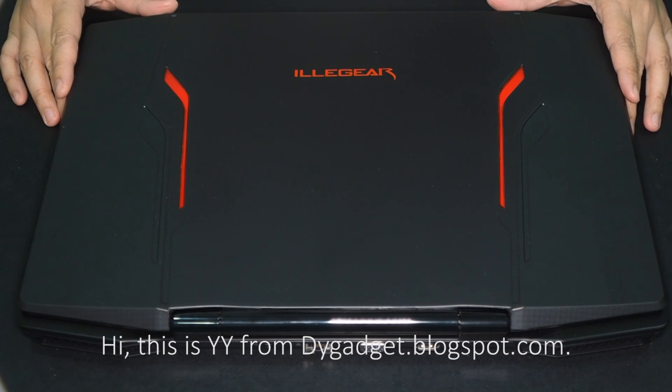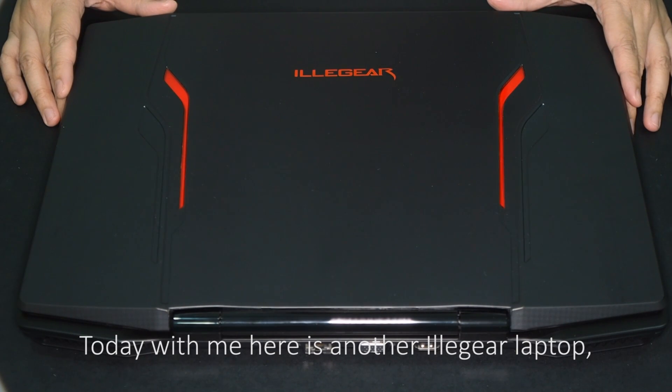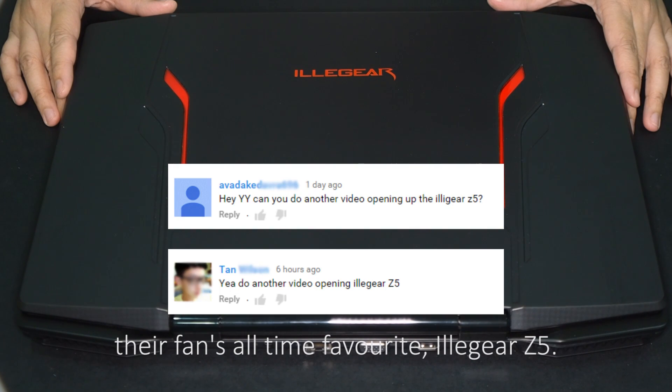Hi, this is Wai Wai from dygadget.blogspot.com. Today with me here is another Illegear laptop, their fans' all-time favorite, the Illegear Z5.